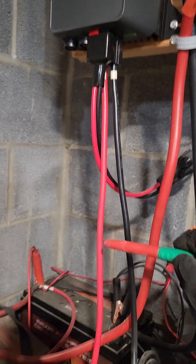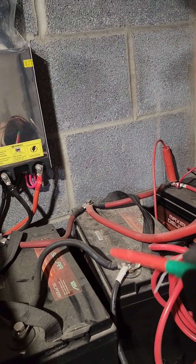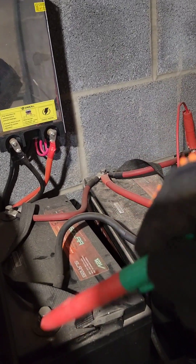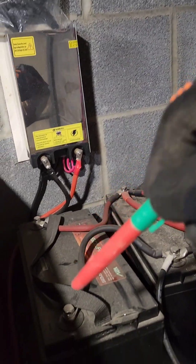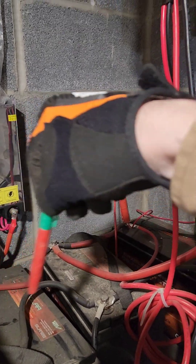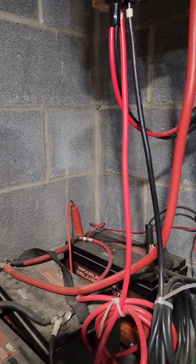Out of the charge controller it goes to the batteries. As you can see, the reds are jumped through and the blacks are jumped through — one side for red, the other for black. Wiring them like that gives you what essentially ends up being one big battery.